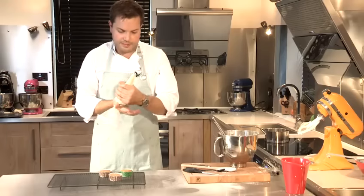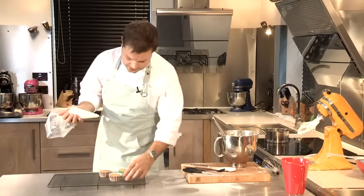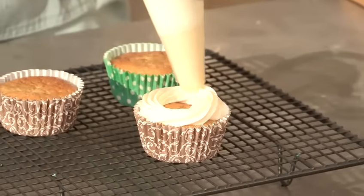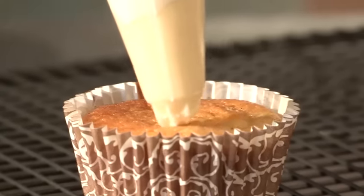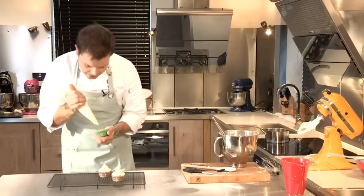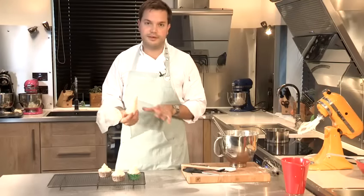We've got the icing in our piping bag, and I'm going to put a star nozzle on this one. Then we're going to take our cupcakes — just to show you how to pipe: start from the outside, go around the case, and then come up to a point. And that's how to make a very simple white icing, frosting, or buttercream.